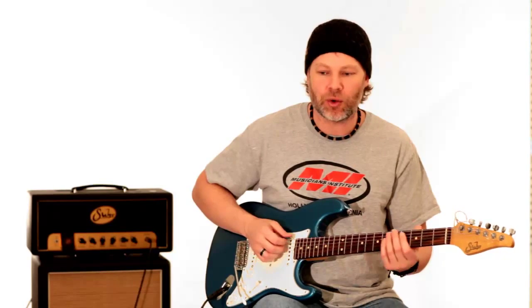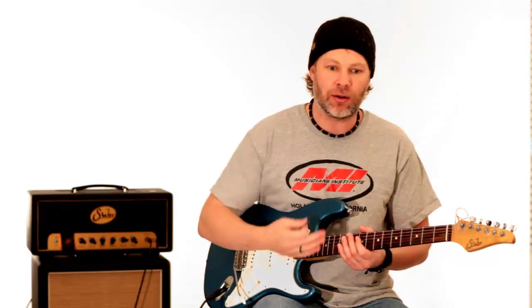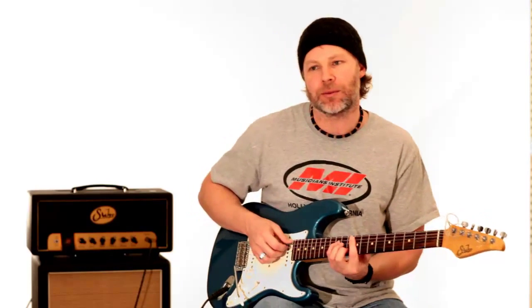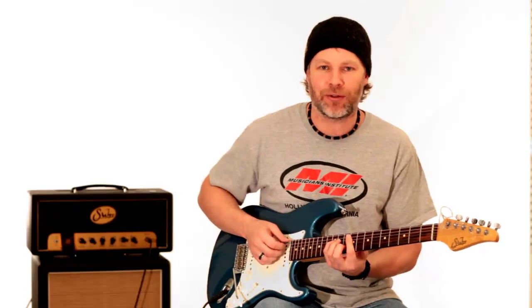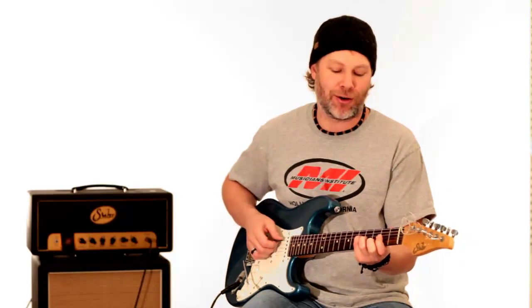He'll go between two different chords a half step apart or something like that, play like a two-note thing, go down, and find the pitches that work — generally they're a half step away. We'll get into some of that when we go over some Scott Henderson stuff. I hope you enjoyed — check out guitarbreakdown.com, and thanks again for watching.